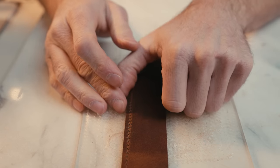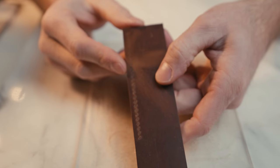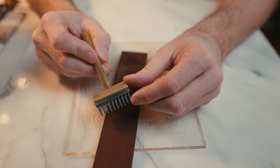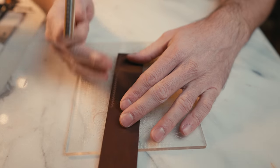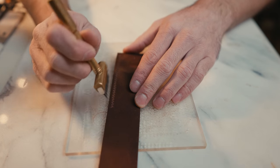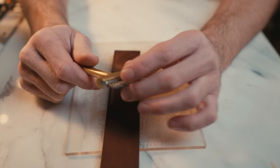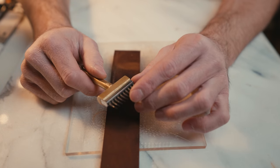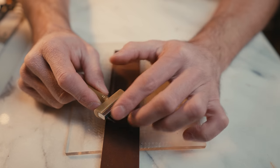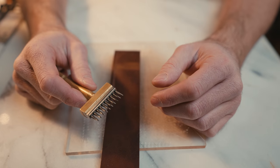If we flip it over you can check your progress and make sure that we are in a line. The more teeth you have on your pricking iron the better it is for keeping a straight line, because with fewer teeth you're more prone to wander and get off the line. I use the ten and two tooth pricking irons when I'm using these slanted ones, and the spacing between the teeth is four millimeters — that's my go-to spacing.